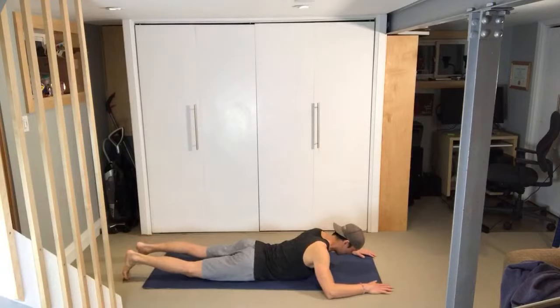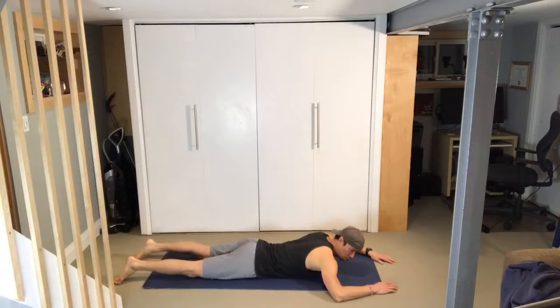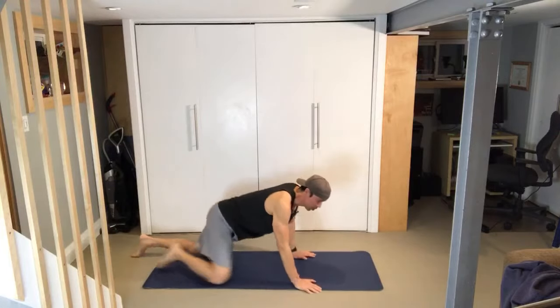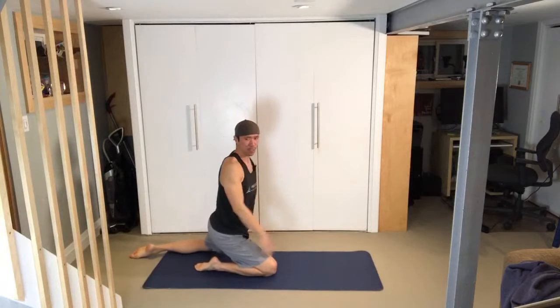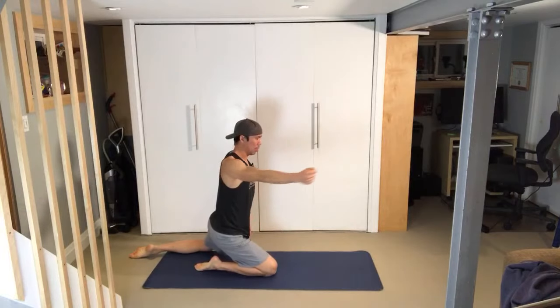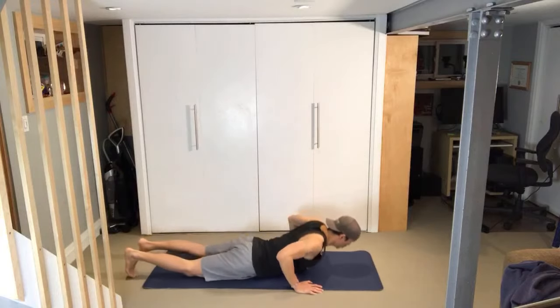Prone means face down. Horizontal shoulder extension is this movement — moving the arm in this plane. Sitting up, it would look like this: horizontal extension, horizontal flexion — also known as horizontal abduction (taking the arm away from the body) and horizontal adduction (taking it towards the body). That's the terminology.